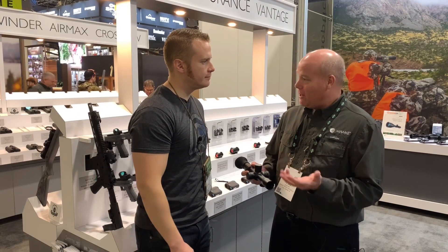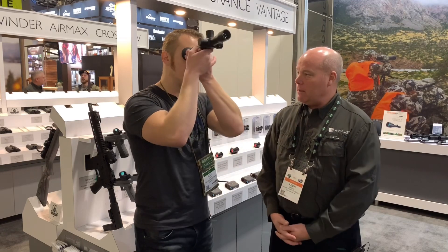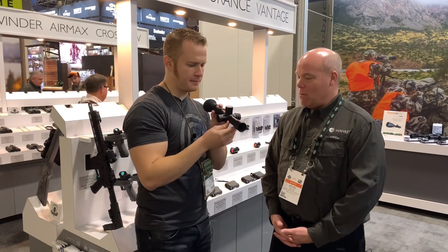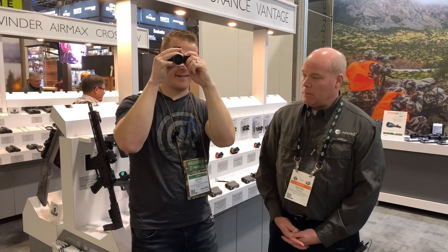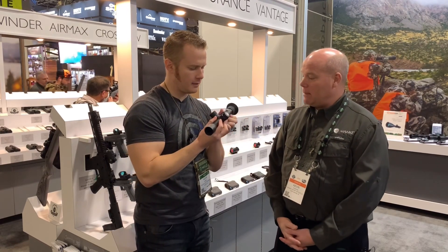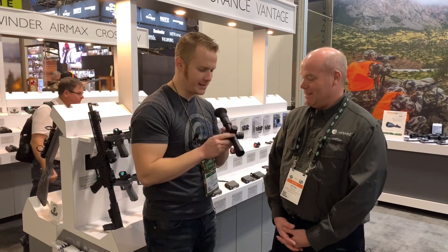For their Air Max line they're also introducing the Air Max 30 Touch — a zero eye relief scope. For a PCP gun that doesn't have any recoil, if you want the maximum field of view, this zero eye relief scope allows you to get up close and get that maximum field of view. It's compact and lightweight — a 3 to 12 power with a 30mm objective. It has the standard AMX mil reticle, a 30mm tube, and parallaxes down to eight yards. The magnification ring has an index at 10 power, so you can change it and get right back to 10 without taking your eye off the target.